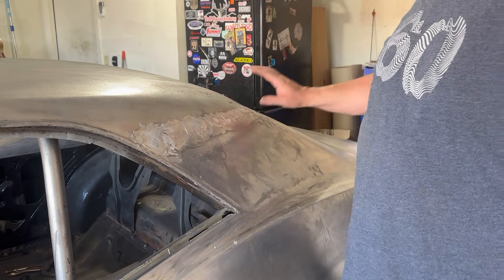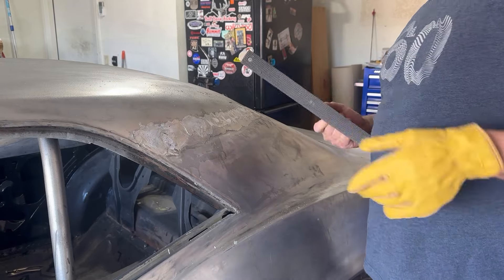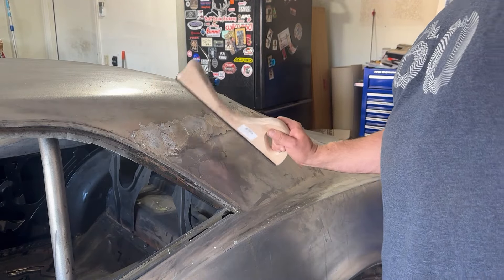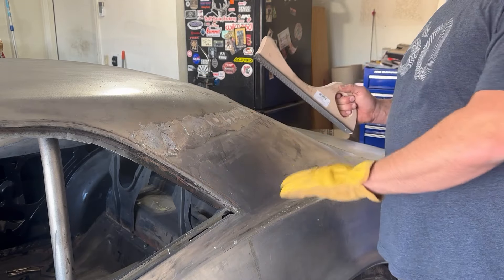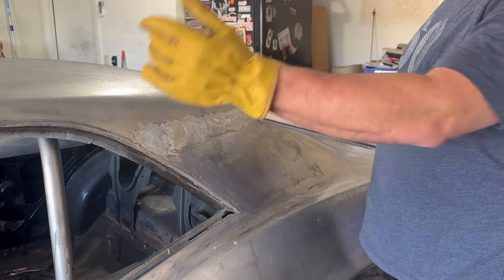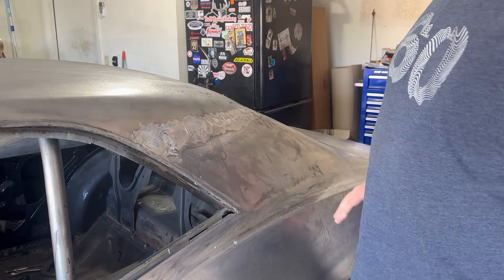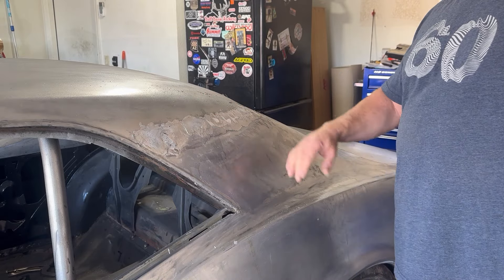Now that I've got lead a little over what I need, I'm going to take my file and get it down to about the level of the car, using it as kind of a straight edge. Then I'll come back and sand it down and this section will be done. We'll move to the next side, and when I do the body work on the car we'll go ahead and use filler on this to make it perfect.